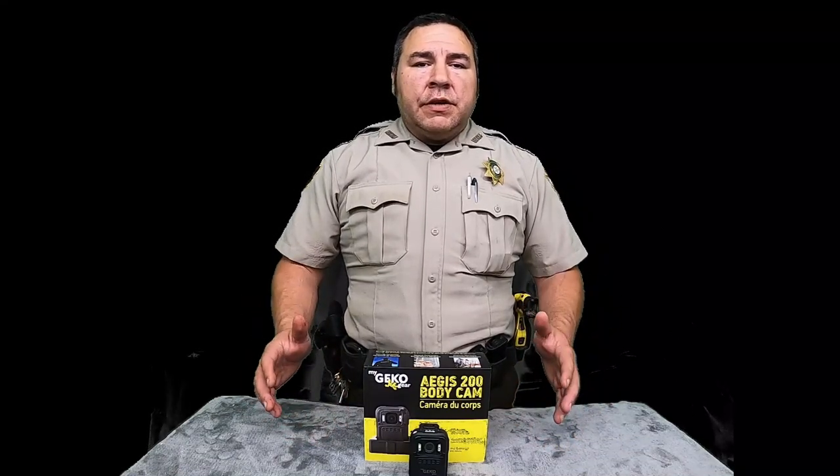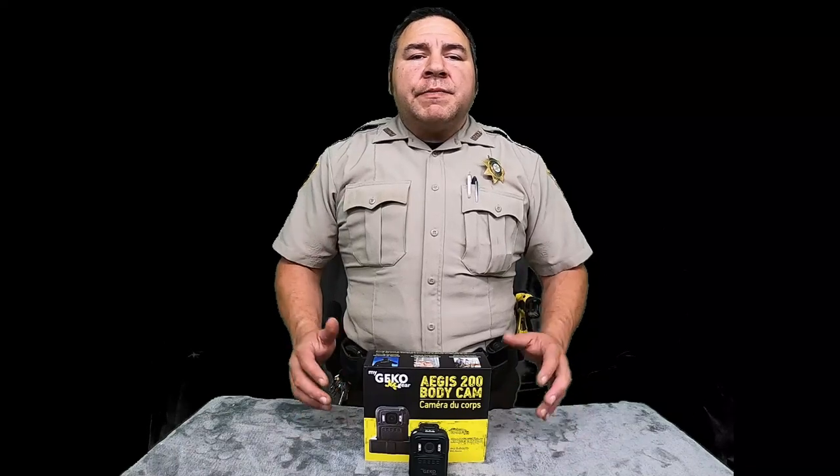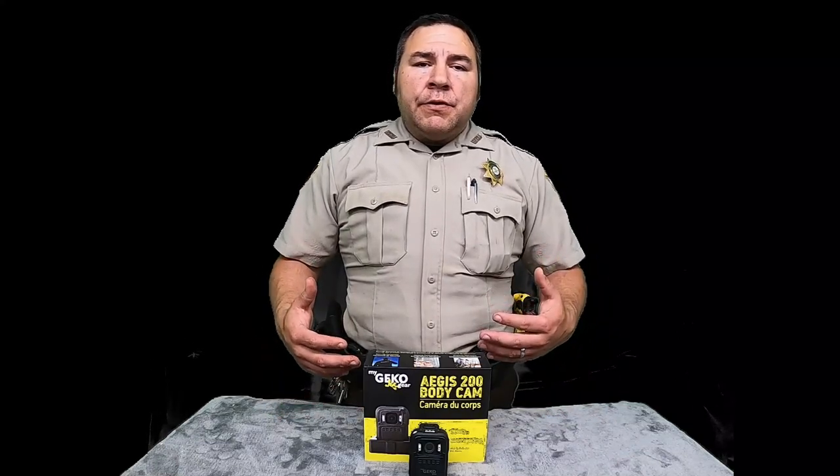Hey guys, welcome back to the channel. Thank you each and every one of y'all for clicking on the video. If you're new to the channel, please don't forget to hit the subscribe button and check that notification bell so you don't miss any of our latest videos. This is a family channel. I'm in law enforcement and we'd love for you to come join our family, so subscribe and check that notification bell.